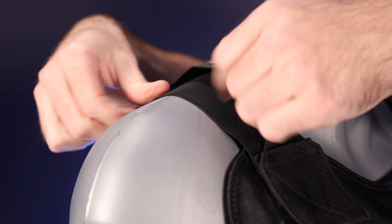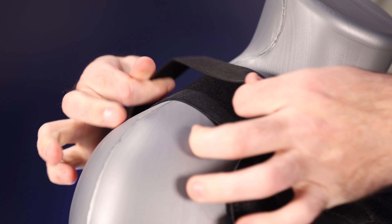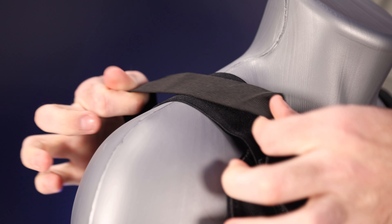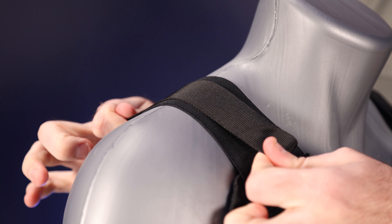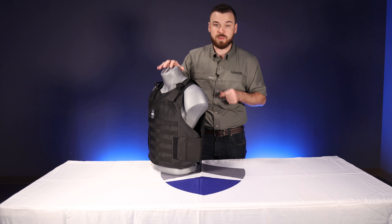You've still got your ActionFlex straps here, but now you've got a rigid strap on top so that when you add that weight, it carries on this rigid strap — so you don't have any more bouncing around and you're not stretching out your elastic or anything like that.